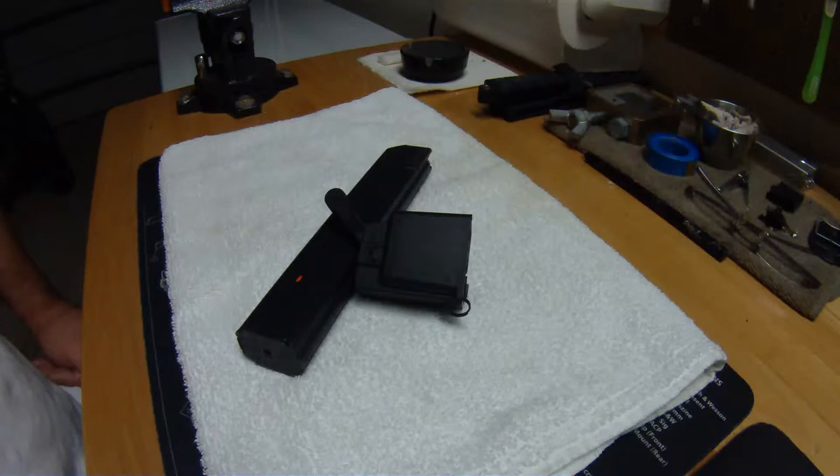If you've ever fondled or used one of these mags, you know it's a real pain in the butt to put 32 bullets in it. It's not all that hard to unload, but it's a real major pain in the butt to load.